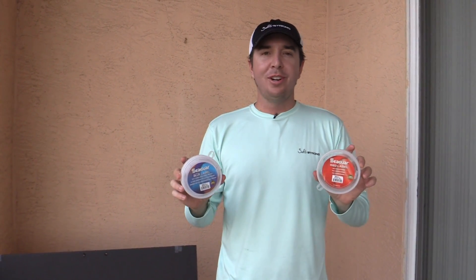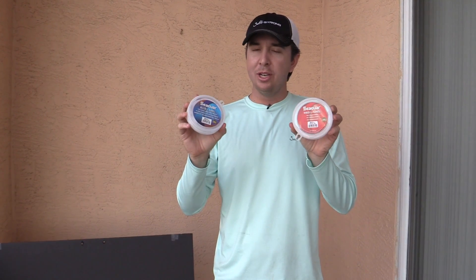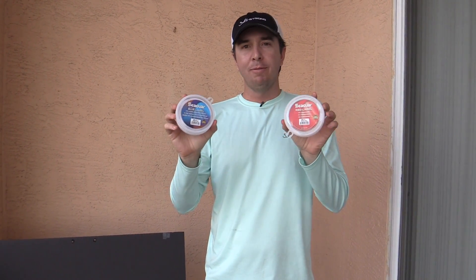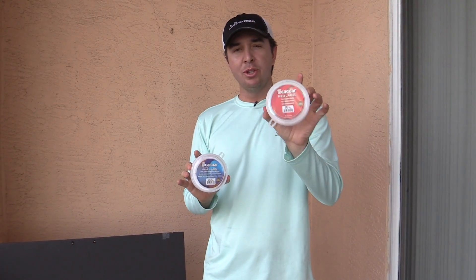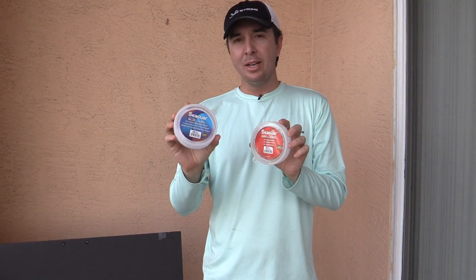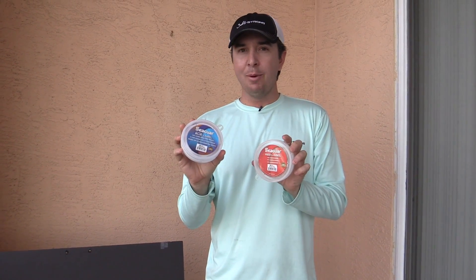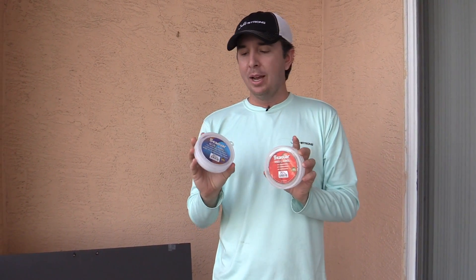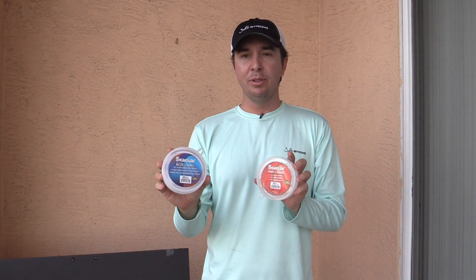Hey, this is Luke Simons with SaltStrong. Today we're going to be testing the knot strength difference between two popular fluorocarbon leaders. Both of these are Seaguar — one is Blue Label, the other is Red Label, which is their original. This Blue Label is marketed as the stronger of the two. We actually tested the abrasion resistance and it turned out that was true, but just barely. We're going to test the knots to see if there's a bigger discrepancy on knots.